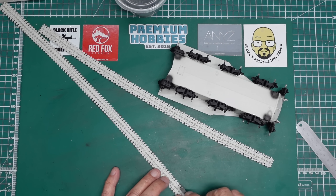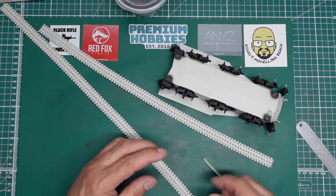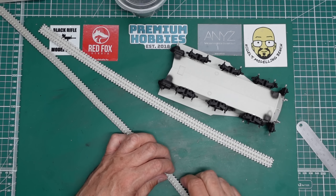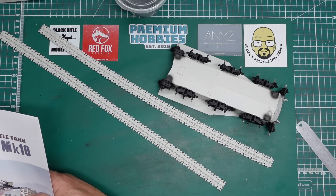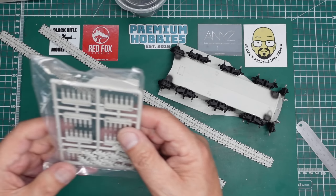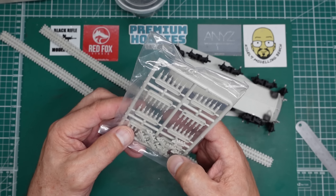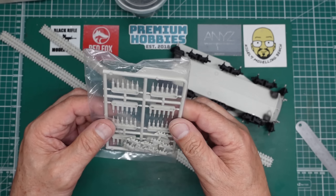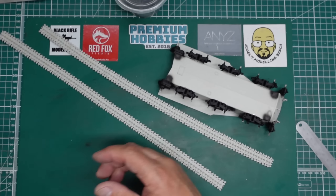If you try and do it the other way, what happens is it'll get caught on a link, lift it up, and snap the pin off, so then you've got to do some repairs. There are plenty of extra spare track links - we've got at least 12 spare track links in there, and then you've got all these spare pins as well, so thanks for that, Meng.